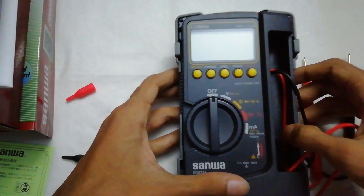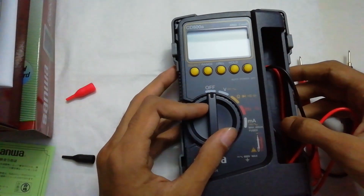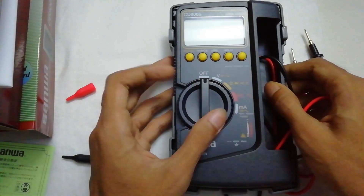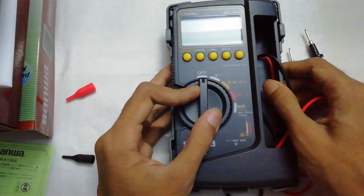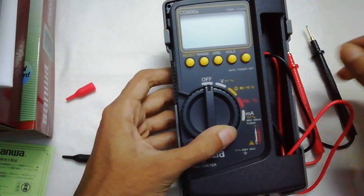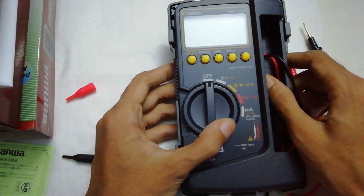I hope this video will help you to know more about this multimeter. I will do some tests and accuracy tests later. If you like my video, please subscribe to my channel and like this video — thank you guys.